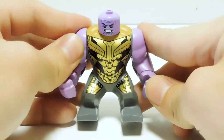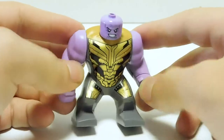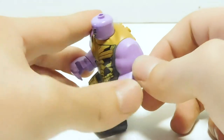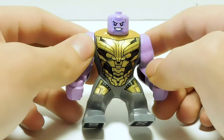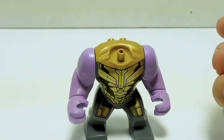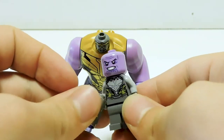Thanos himself has a new torso with some nice print. Mine looks like it got dinged during production, so it's got a mark, which is easily overlooked as battle damage. Same purple arms as we've always seen. They did one with armor print that matches this front armor, but for some reason they didn't bring it back here. No back print, but there are some studs back there which is interesting — I'm curious to see what LEGO will do with those. The head is on a minifigure neck, which means you can swap heads with the Chitauri for a giant bobble-headed Thanos effect.